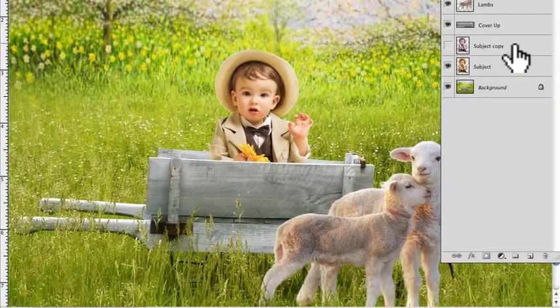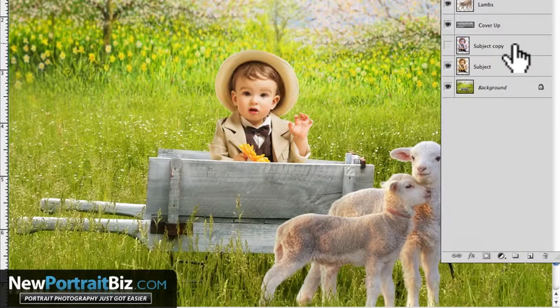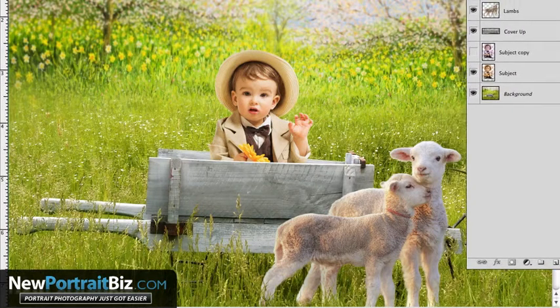Hey everyone, it's Scott with NewPortraitBiz.com. What I want to do today is another short video supporting a blog post I recently did, where I shared how there are a few things some people are doing that make their images not look as realistic. I just covered one before this on scaling and sizing your subjects appropriately when using digital backgrounds and props. Today I want to talk about coloring — how you can color match and make it look a lot more believable and realistic when you match the color tones in the picture. There are a lot of different ways to do this, but I just want to go over the basics.